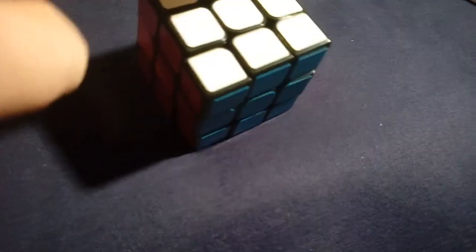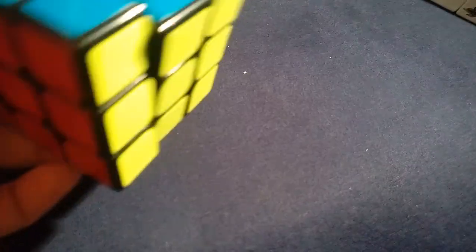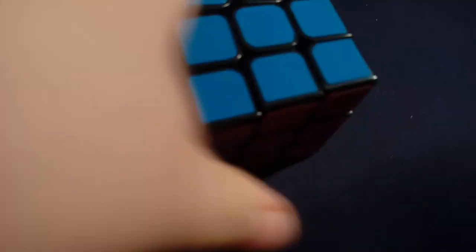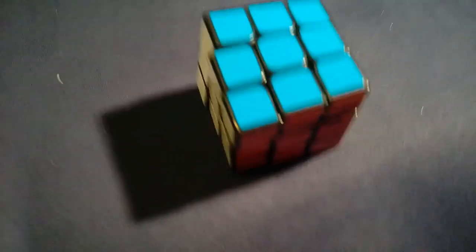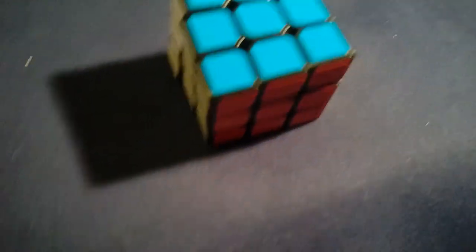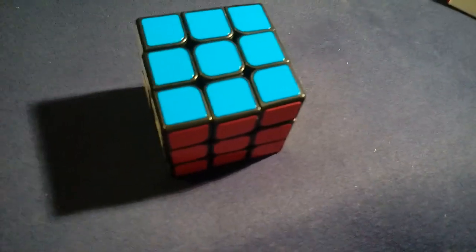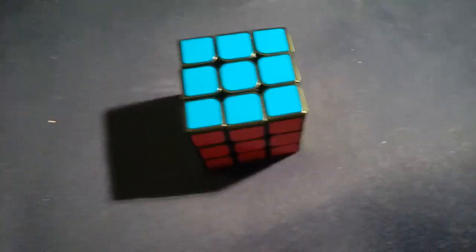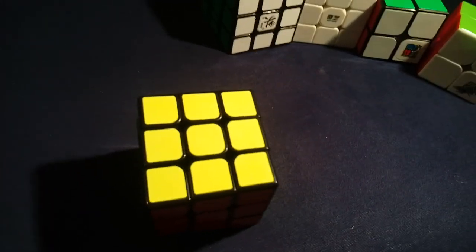The last three by three I have is the MF3S — not the MF3RS, because this one doesn't have those distinguishing features. It's my main three by three and it's absolutely amazing. I'm not the best at three by three — I'm literally terrible. Sometimes when I try to solve the three by three I rage quit because it's just annoying. I find the Pyraminx easier than this. I started on Pyraminx when I started cubing instead of the three by three, so now I can't wrap my head around it as easily.